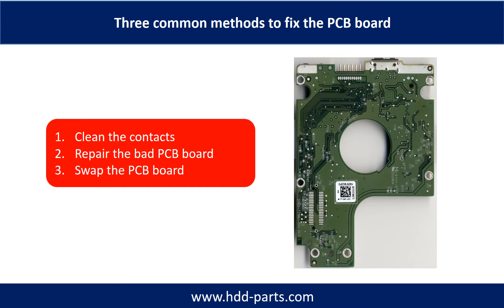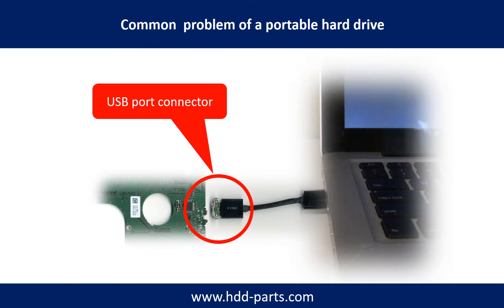There are 3 common methods to fix a hard drive PCB board: 1. Clean the contacts. 2. Repair the bad PCB board. 3. Swap the whole PCB board. Breaking the port connector is very common in portable hard drives, because the connector is soldered on a very thin PCB board — this is the most fragile part of a portable hard drive.